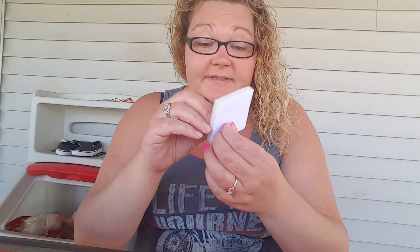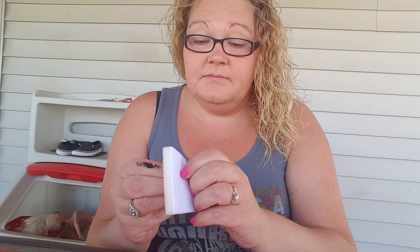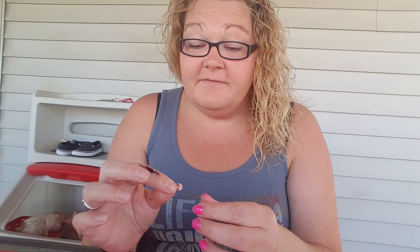I definitely give five stars on these. They are $25.99 on Amazon.com. I will provide the link to the item. These are so beautiful — they're just beautiful. I love rose gold. Thank you for watching. Have a good day.